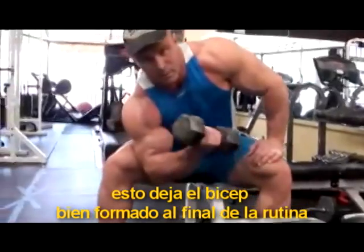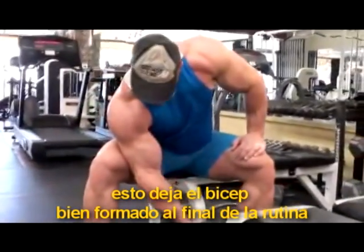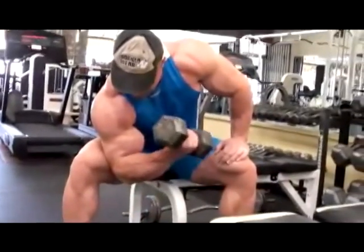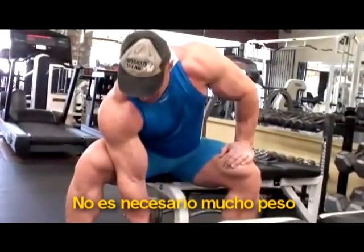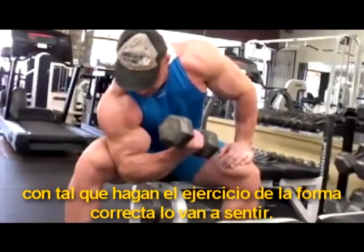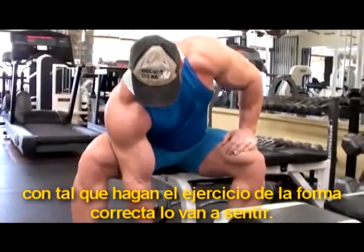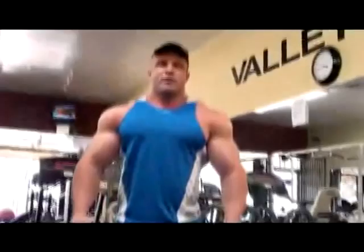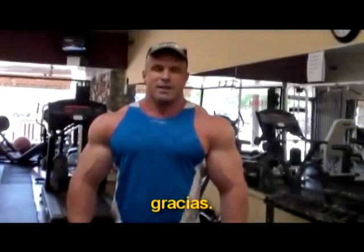I find that this really gives my bicep a good pump at the end of the workout. You don't have to go too heavy — if you do the correct form you will really feel it. That's it for the bicep workout. Gracias.